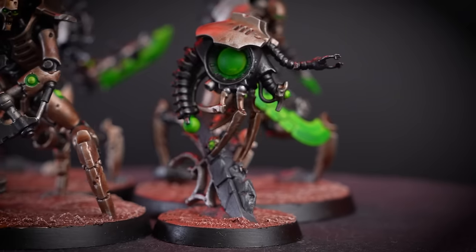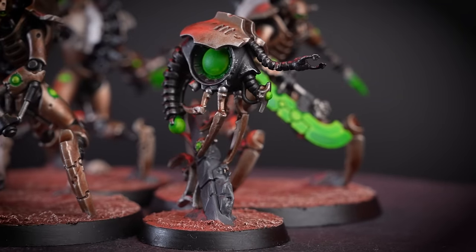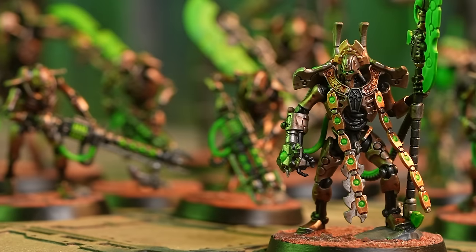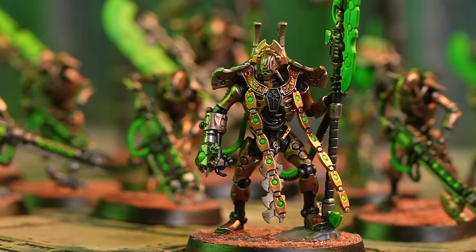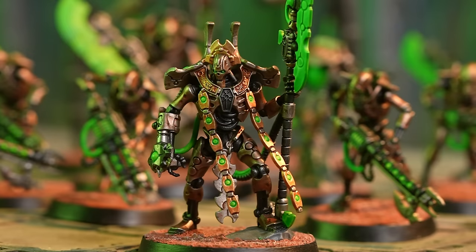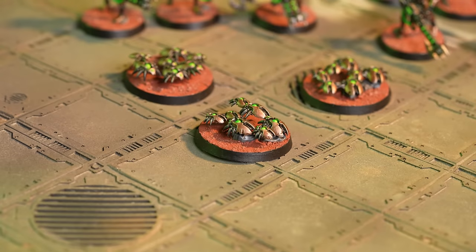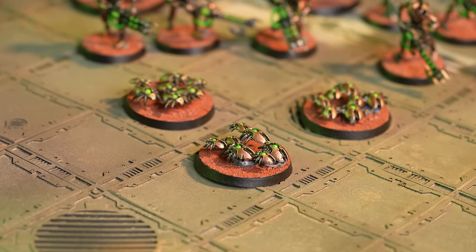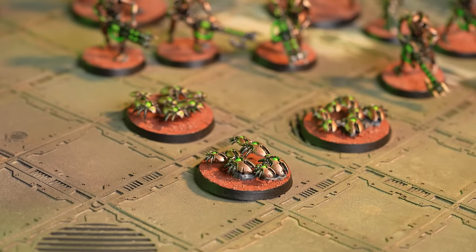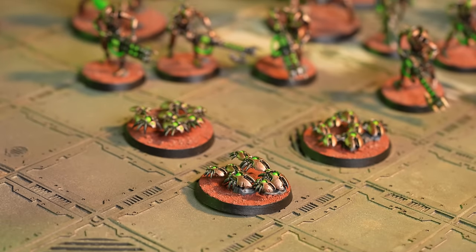We're now going to move on to painting the Necron Overlord and the Scarab Swarms. Overlords lead the Necron Dynasties in battle — their android minds are tremendously swift, their bodies implacably resilient, and their weapons ancient and lethal. We've chosen to paint the Overlord and Scarab Swarms together, as otherwise we'll spend lots of time waiting for the Overlord to dry. It's always useful to batch paint wherever you can.